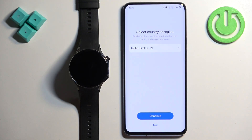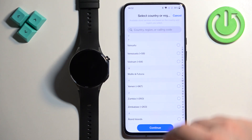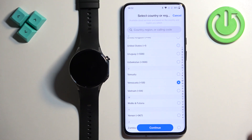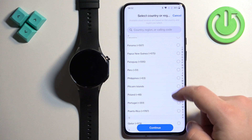In the app you will probably need to select your country or region. Tap on the list and scroll through it to find the region you want to use. Once you select it, tap on Continue.